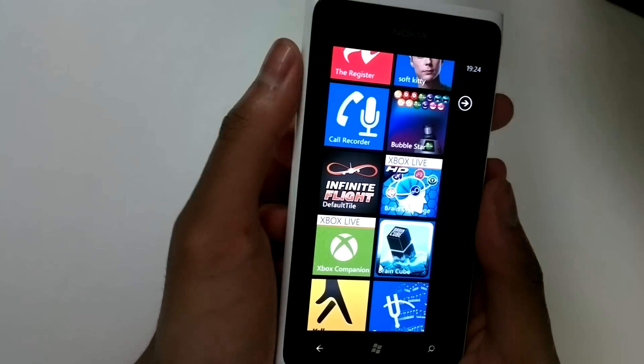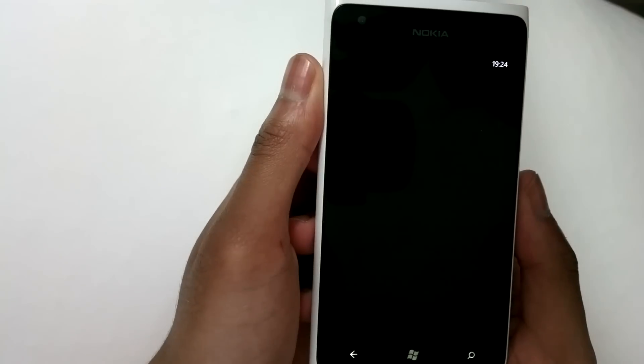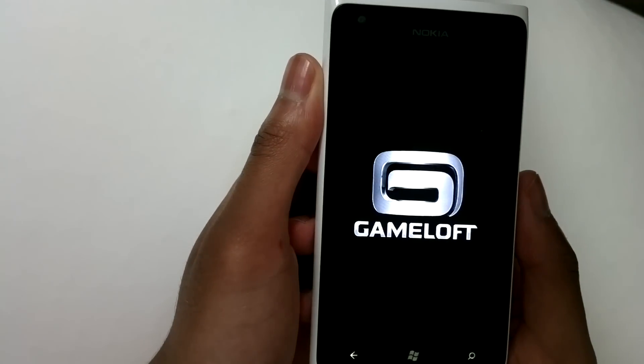Hey guys, this is Lumiapidae and we're gonna check out Brain Challenge. It's an Xbox Live title, kind of like a brain training game from Gameloft. And you see my hands are here because we're gonna get David to play this game for us.